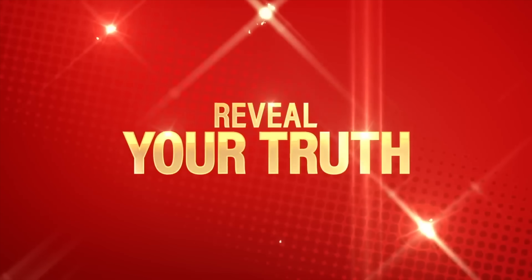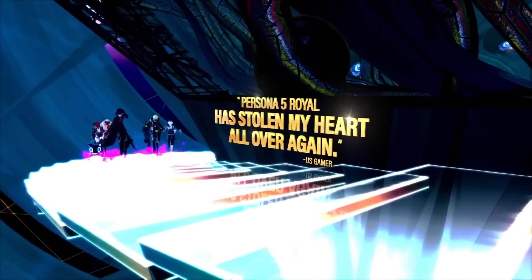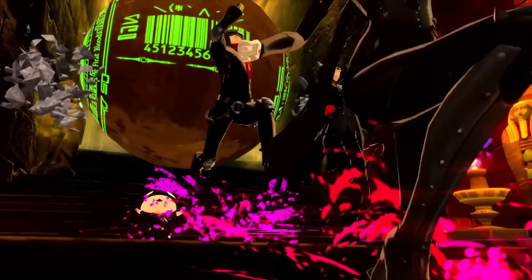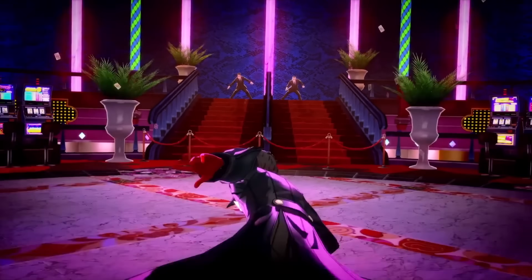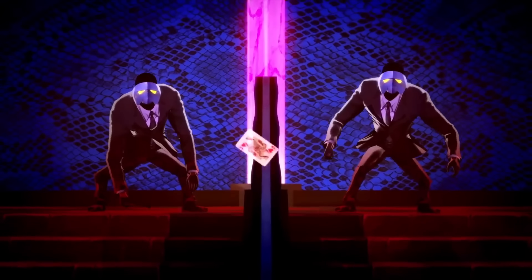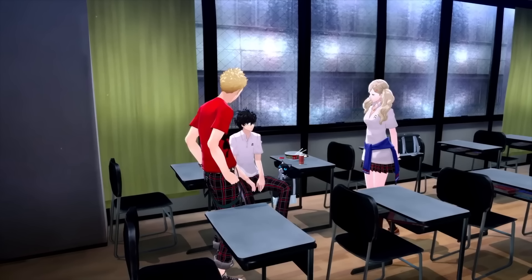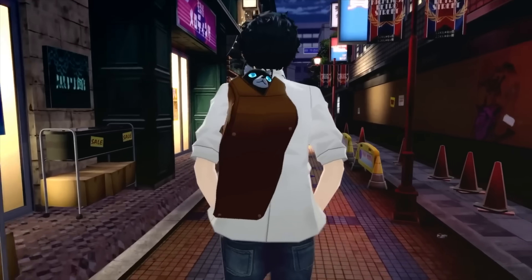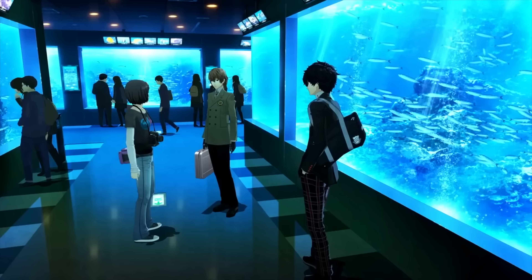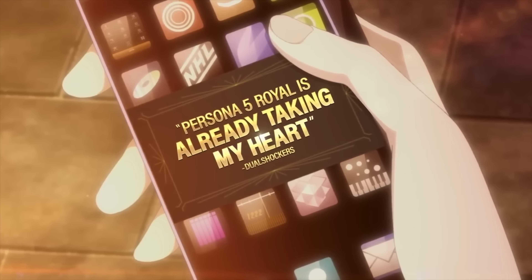Number two is Persona 5 Royal, and I'm honestly shocked it wasn't number one because this is a 100-plus-hour game — though so many people have already played it. The original came out a long time ago, then Royal, and now it's on Nintendo Switch, Steam Deck, Xbox, and everything. Number three is Elden Ring, which I'd expect to rise in December because it just won Game of the Year at the Game Awards. I highly recommend Cryobite 33's video on getting perfect performance out of that game.